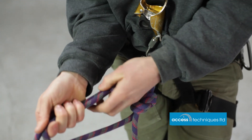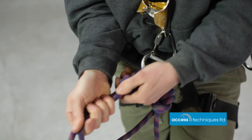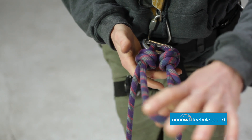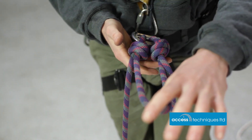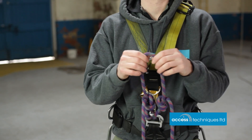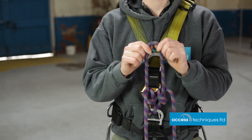Once it's tied, seat it up nice and neat and parallel. We don't want our short cow's tail too long — that's about the right length. It'll change for certain operations, but certainly for training, that's about perfect.